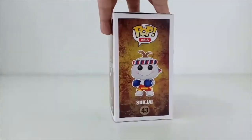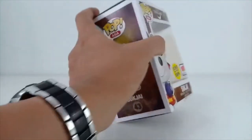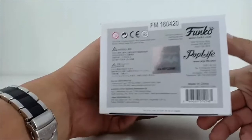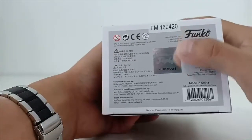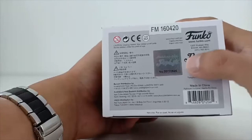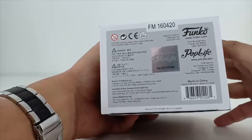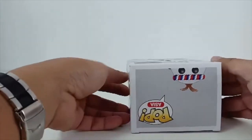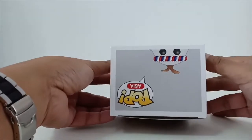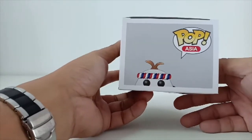And this is the other side. As usual, every time when you buy a Funko you should always check to make sure that they have the number, and some of the exclusives actually have an extra sticker — a 'pork life' sticker. And this is how it looks on the bottom, with part of the Suk Chai head visible.